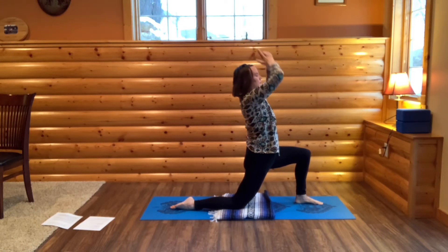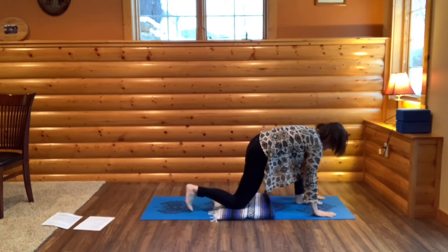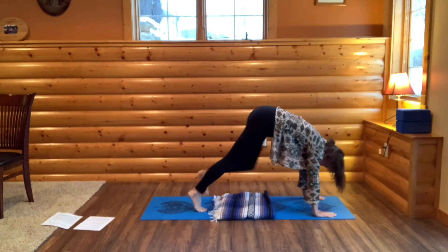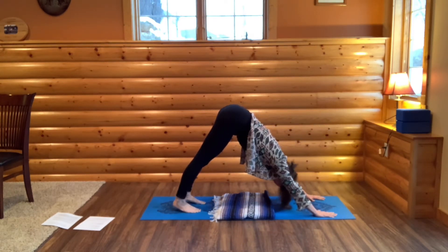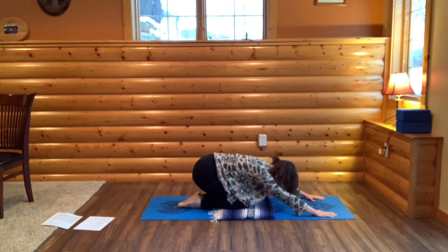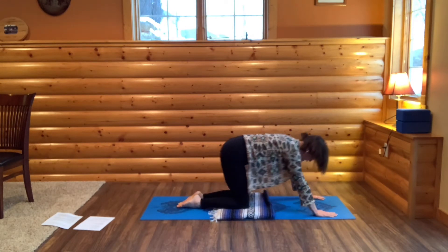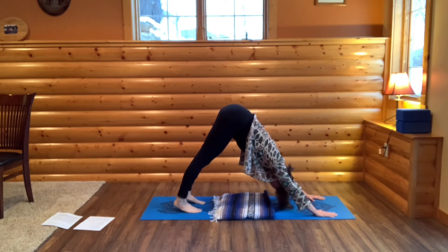Now bring your hands down so your hands are at your chest. Frame your left foot with your hands. Step your left foot back into downward dog. Breathe in. Come to all fours. Sink into child's pose. Press up into all fours. Curl your toes. Bring your hips high and back — back to downward dog.